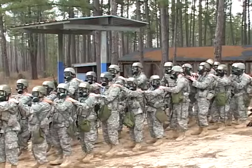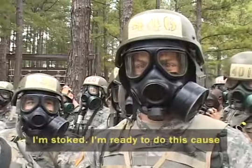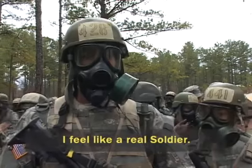You can't see it from here, but under that grim exterior, these troops are pretty excited. Everybody's gonna do it. I'm stoked. I'm ready to do this because I'm ready to see what I'm made of. We need to be as strong as we can be. We're in the army. I feel like a real soldier.